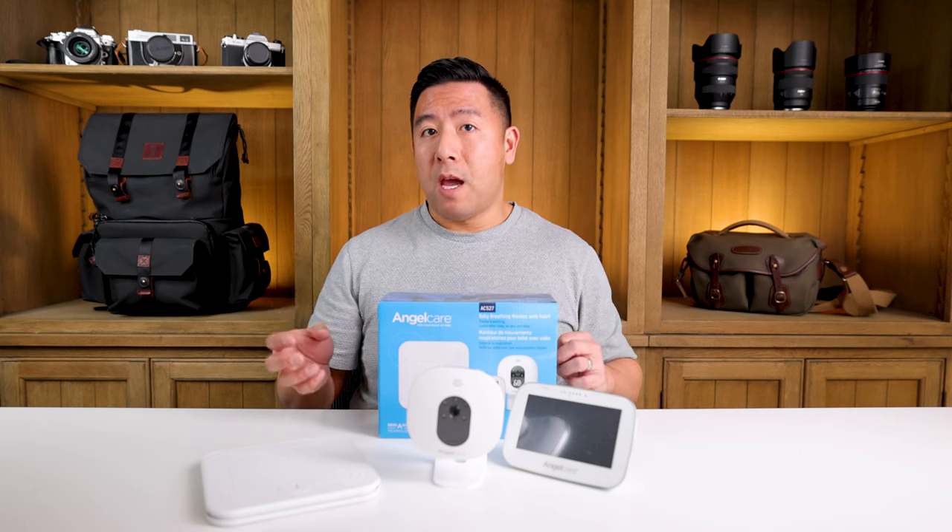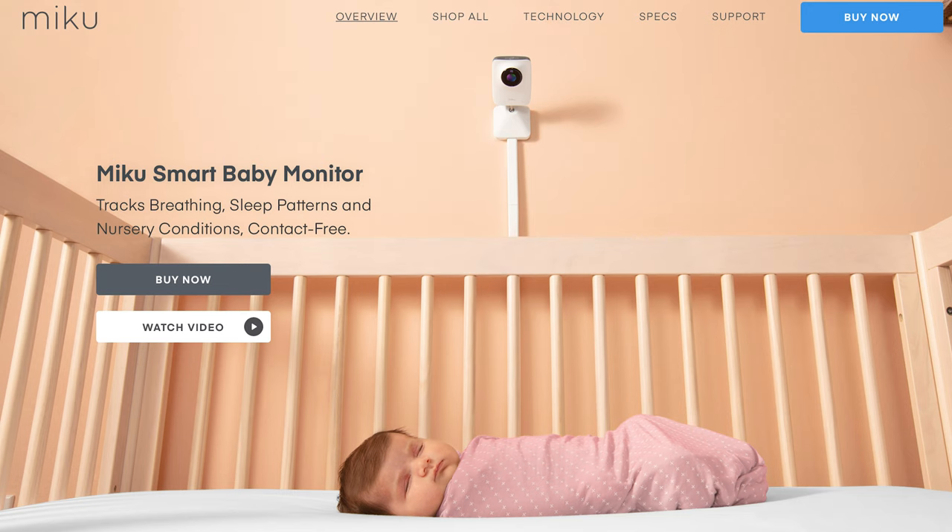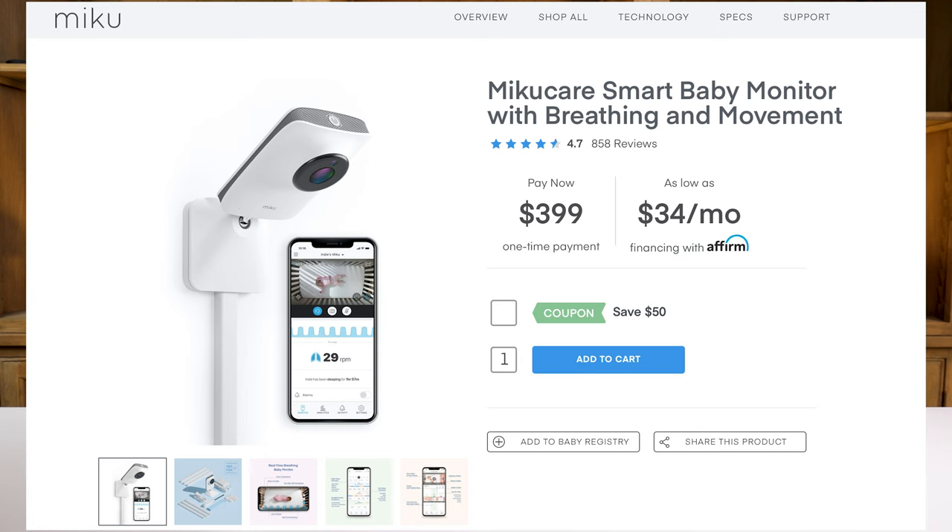There is one other product that is completely touchless and just relies on wireless technology. The only bad thing about that is it is much, much pricier than this — more than double the price. So that is one thing to definitely consider.